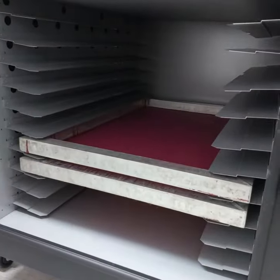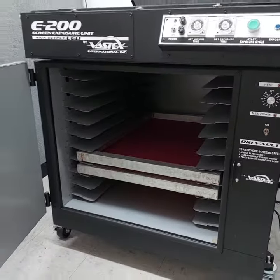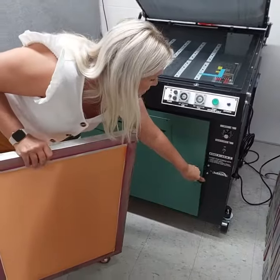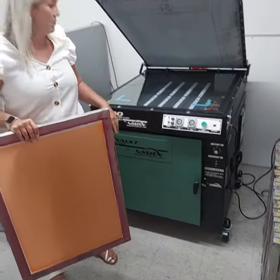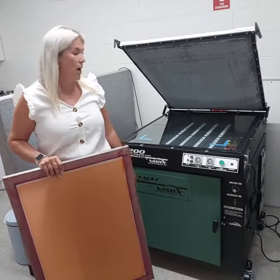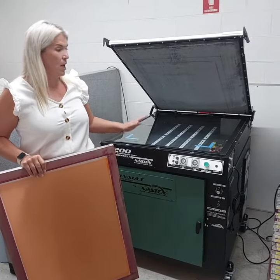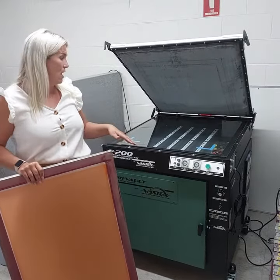As you can see, the screens are in there — very compact, nice and tidy, looks good, and easy to move around. It's mounted on top of the cabinet at the moment, but you can also just mount it on a bench top, whichever suits you.